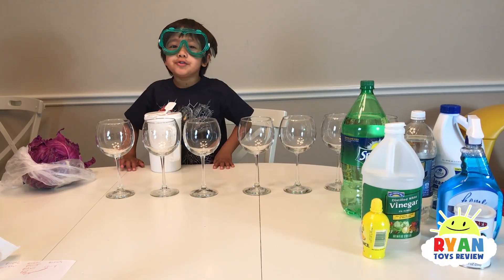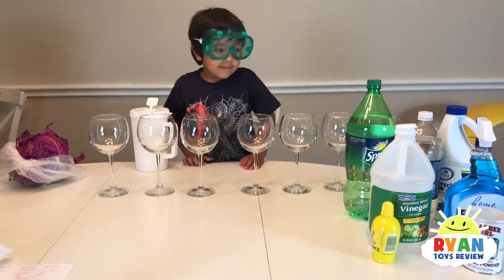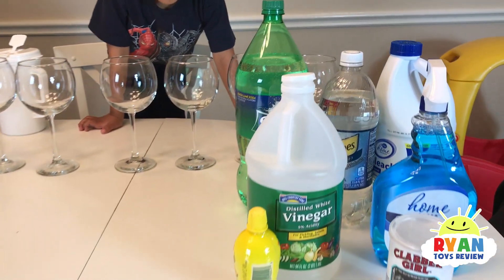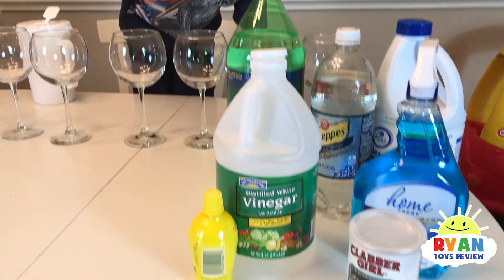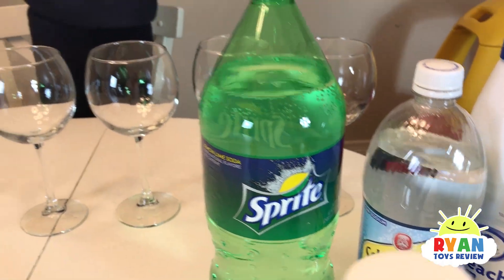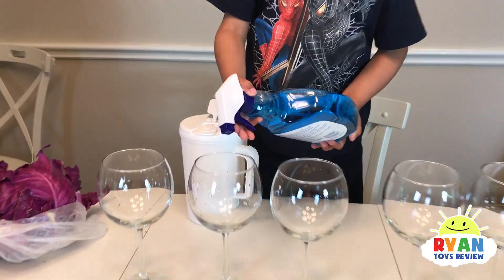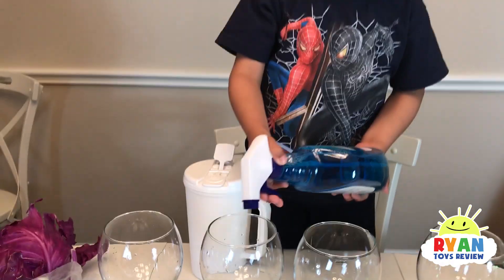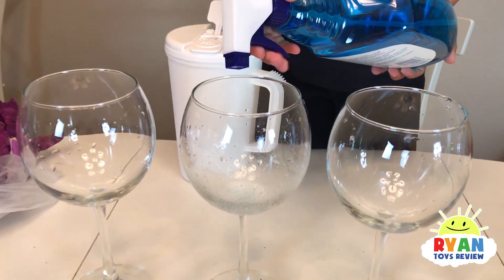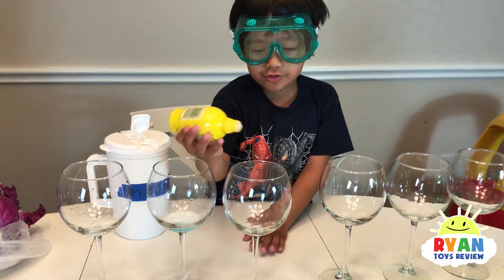Now that our cabbage juice is ready, we can do our experiment. So all you need is everyday household items, and you can test if it's an acid or a base because it will change colors. So we just use either Windex, lemon juice, or vinegar. This is club soda. We're going to put it in here. Ryan wants to try out this cleaner. I'm going to try lemon juice.